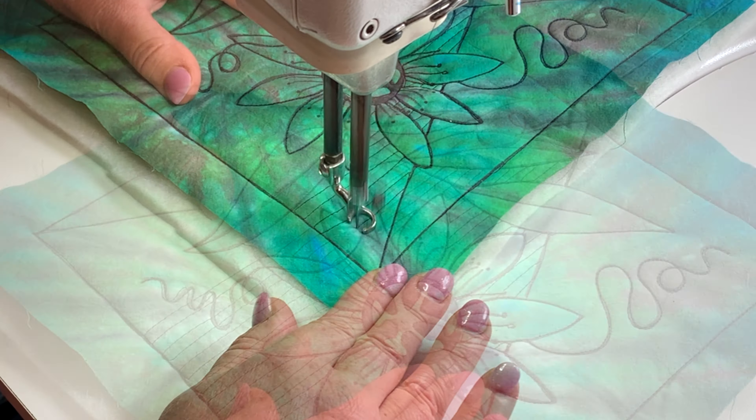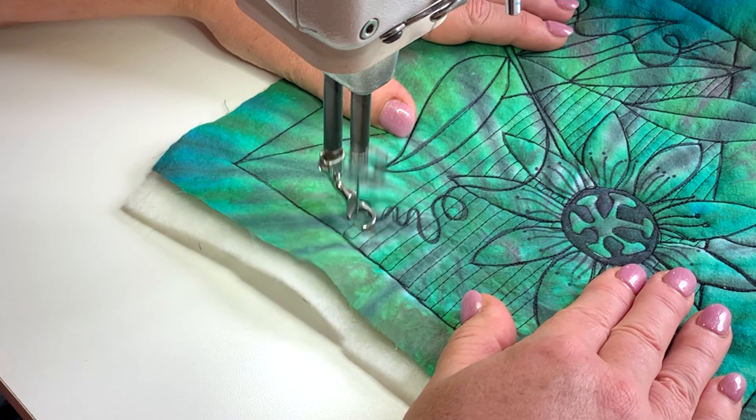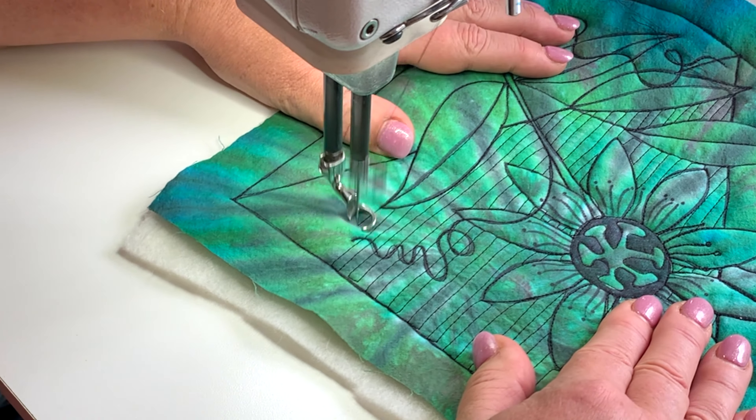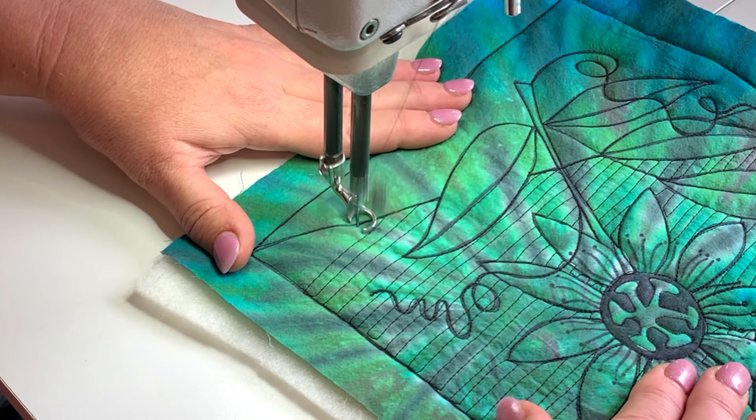Those negative spaces are pretty small, but this makes them link together as being the background. You can see I've just stitched over the twiddly bits, as they're technically called, and I think it looks fine. I don't think you notice at all that it's stitched over.